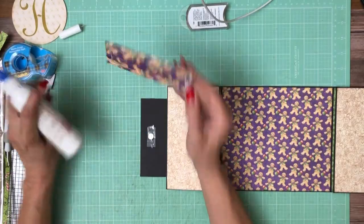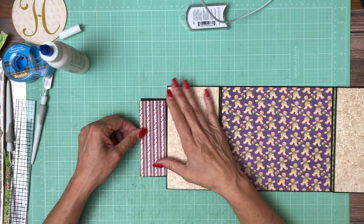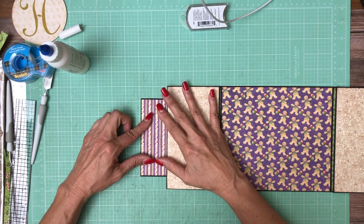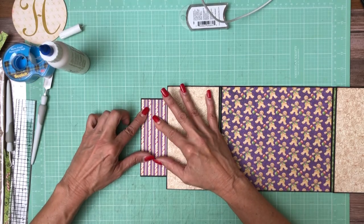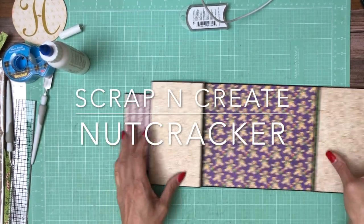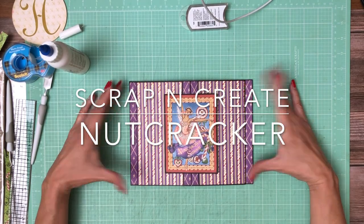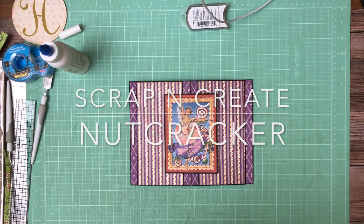For those of you interested, the next album is going to be tea party — the Graphic 45 Alice collection. I think that'll be a lot of fun. There we go, page one! Thanks everyone, I'll be back soon with page two.